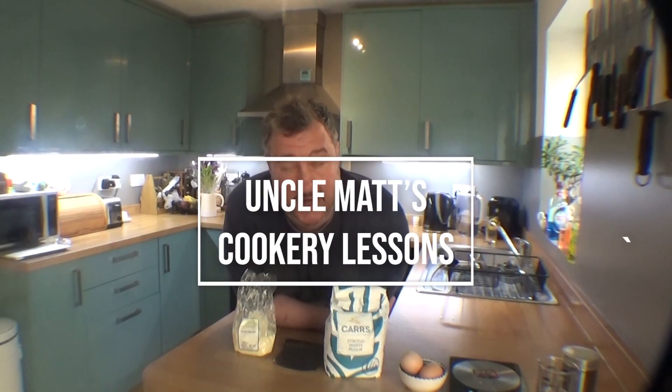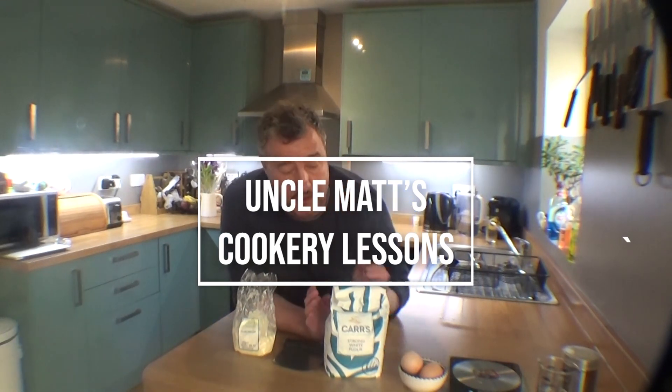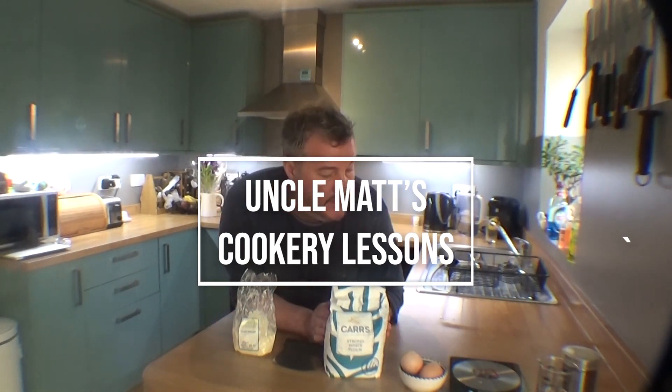I'm still cooped up a little bit, so I thought let's have a go at making some pasta. I haven't done it for ages, but I haven't got any double zero flour, so let's have a go with this strong flour. If anyone's been able to find that, that's what I'm using.